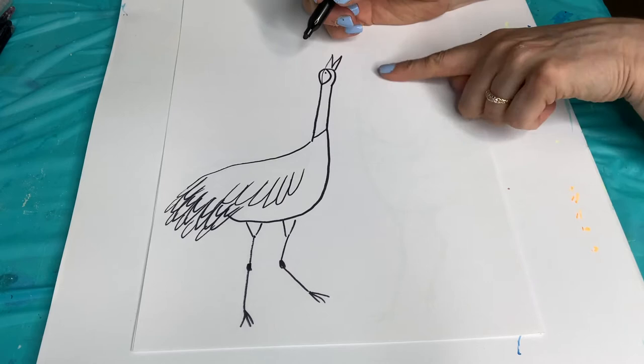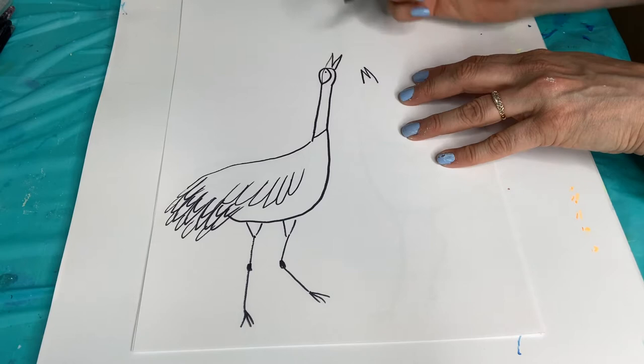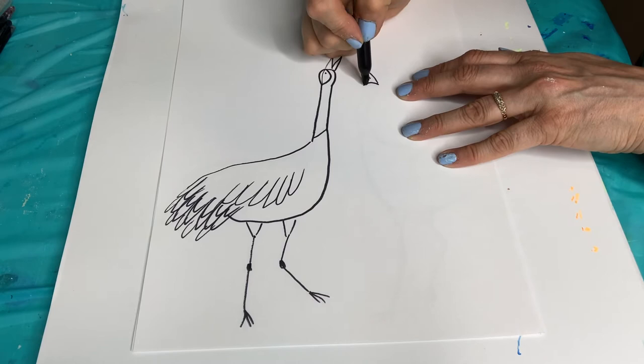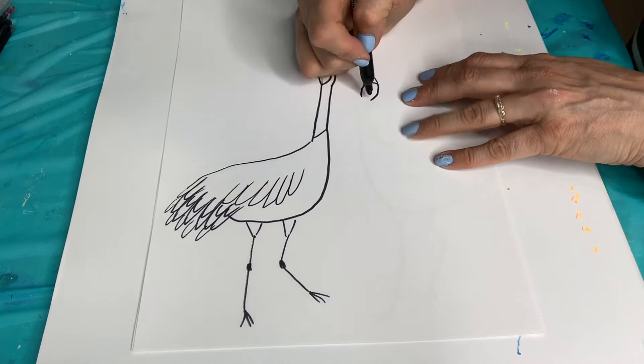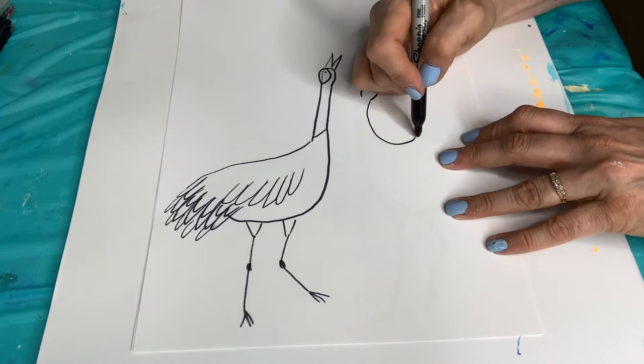Now we're going to do the second crane if you want to add another one in. We're going to start it the same way, but this one's going to have a bit of a curved neck and the wings are going to be up, just to do something different. So we're going to start again with our thin M for the beak, and then a curve. We're going to do the head part same as last time. This time we're going to curve - so we did a backwards J.